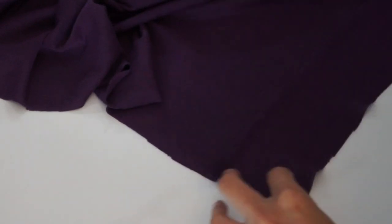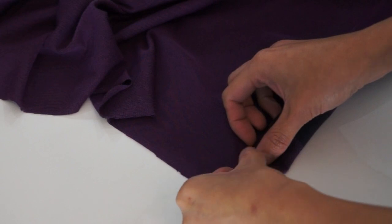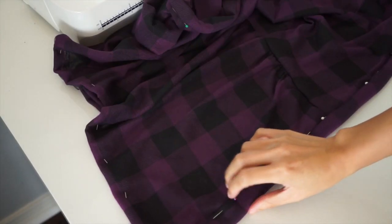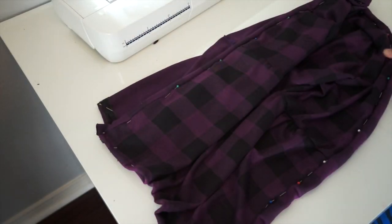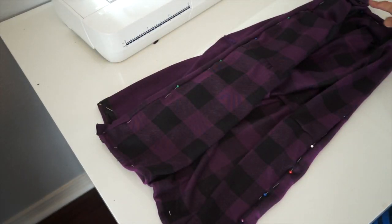Then I'm just going to fold it inwards to hide the raw edges. Fold it like this and pin it to secure. Then I'm going to sew it all the way around until I reach the other end.